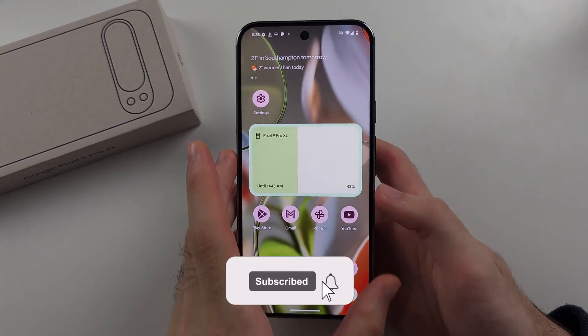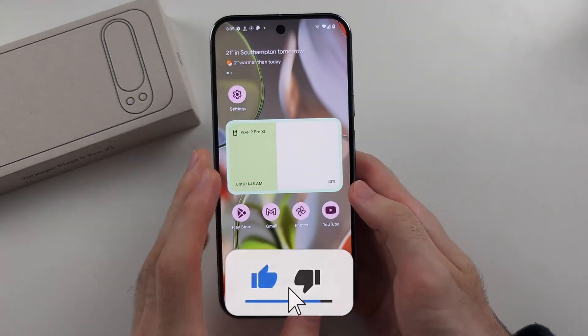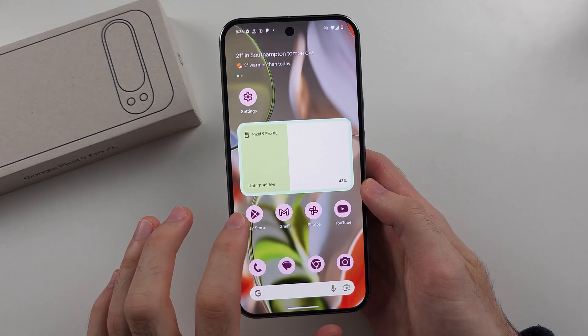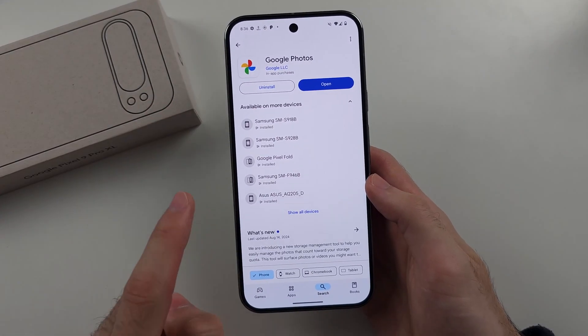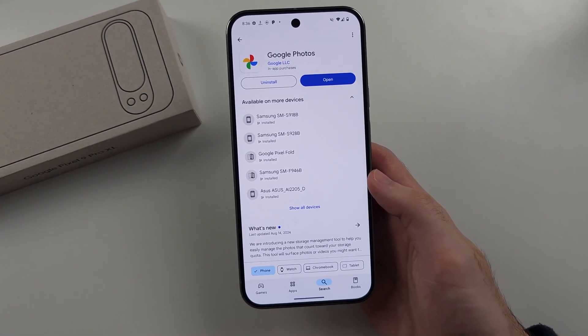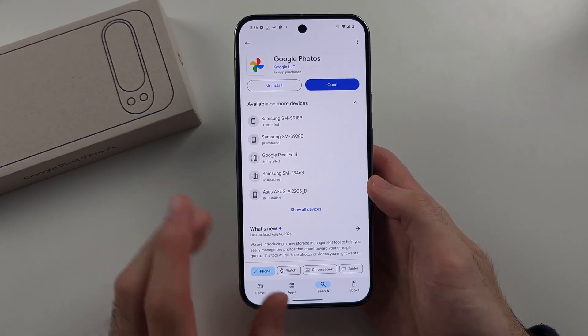To use the Magic Eraser in Google Pixel 9 Pro or Google Pixel 9 Pro XL, you first need to make sure your Google Photos app is installed and on the latest version. So if you have the update option for Google Photos, you will need to update it.